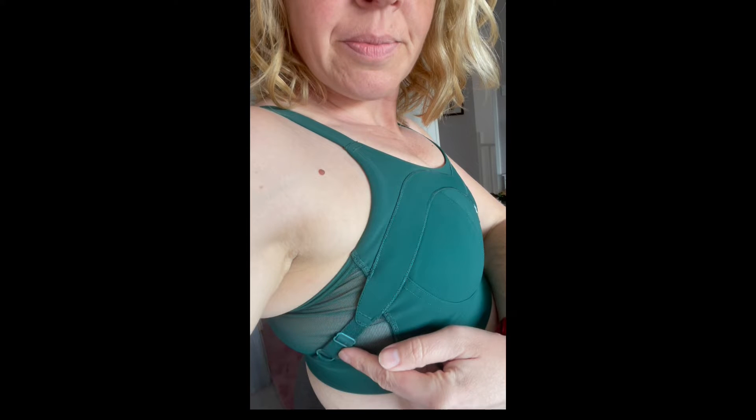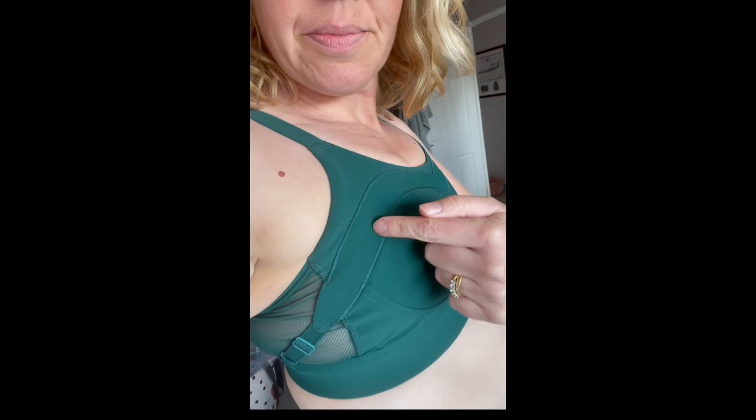The really special thing about this bra is that it has an adjustable overband, so it prevents upward bounce. You can adjust it via these straps at the side. So look, there's absolutely no movement there whatsoever.